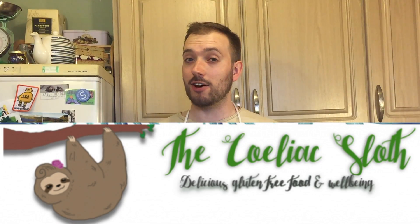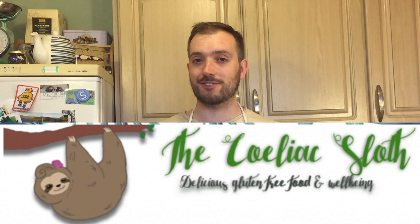Hello and welcome to Colin's Time to Bake. This week I was challenged by the Celiac Sloth Georgina, who told me I need to make something special with this instant gluten-free brownie mix. There are links below to Georgina's Celiac Sloth gluten-free and celiac lifestyle channel.